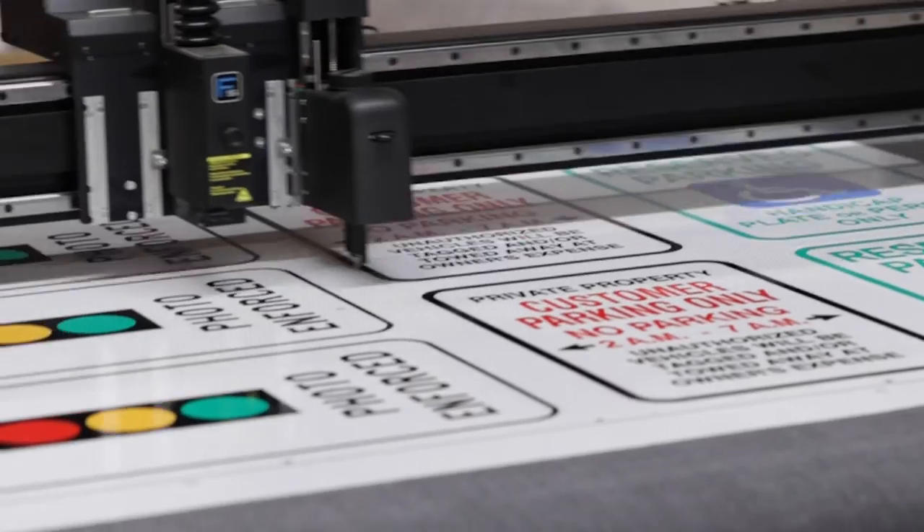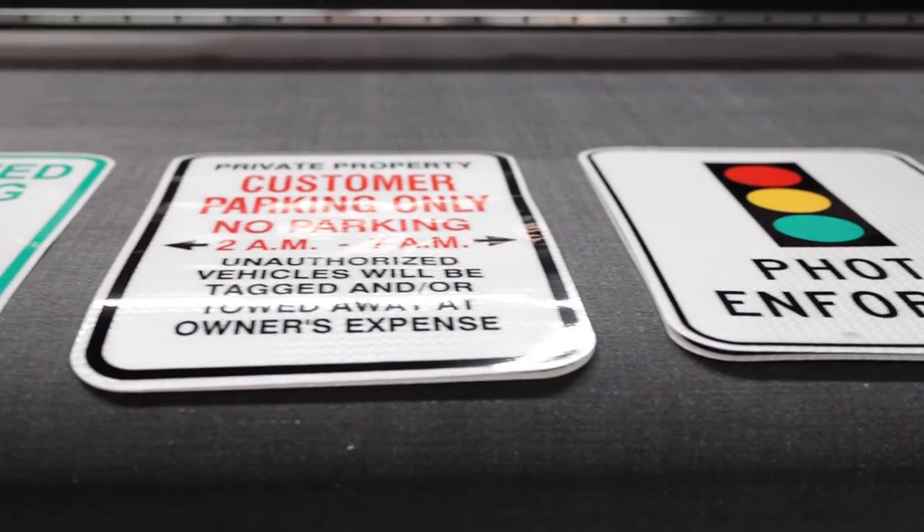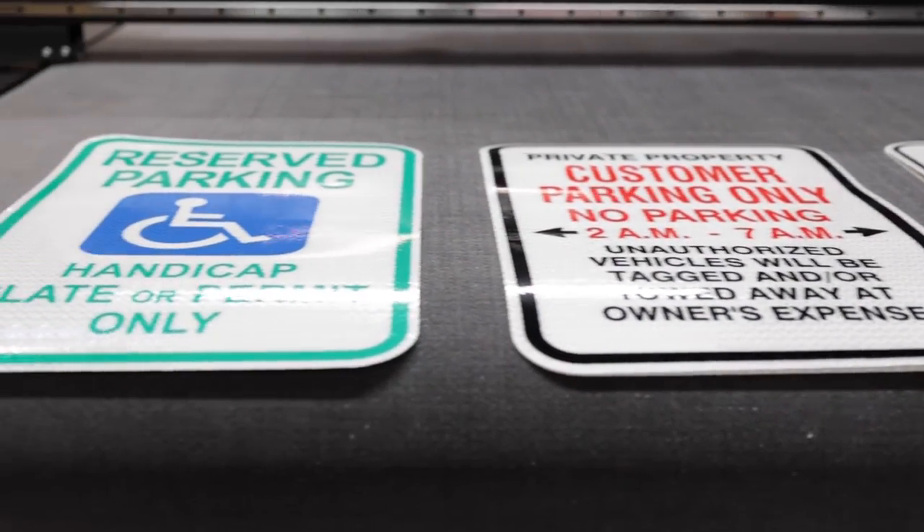Similar to what we've seen in other steps, by automating this process, we limit the amount of user error and time needed to complete this step.